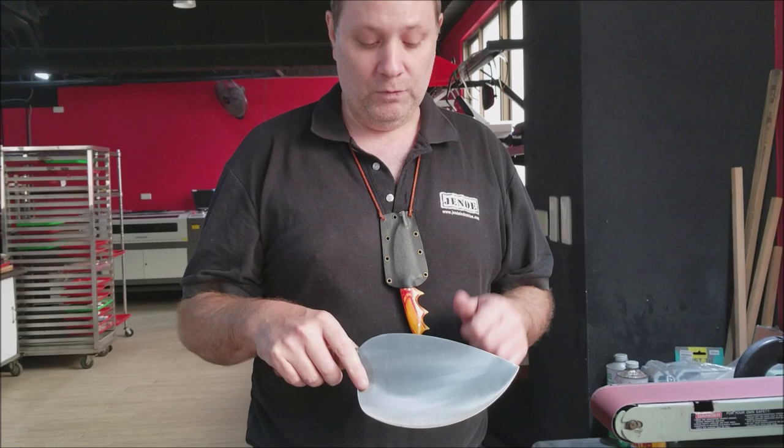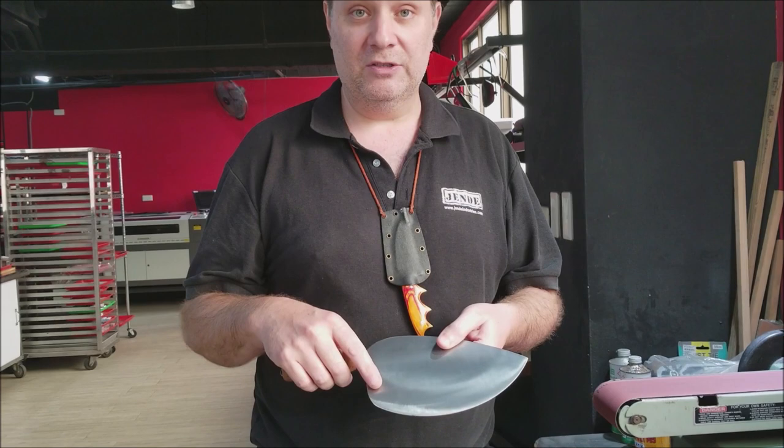We'll put it on the belt first, and then we'll use it on the stones. This is for our customer, so we're going to sharpen it on the stones after we do the initial shaping on the grinder.